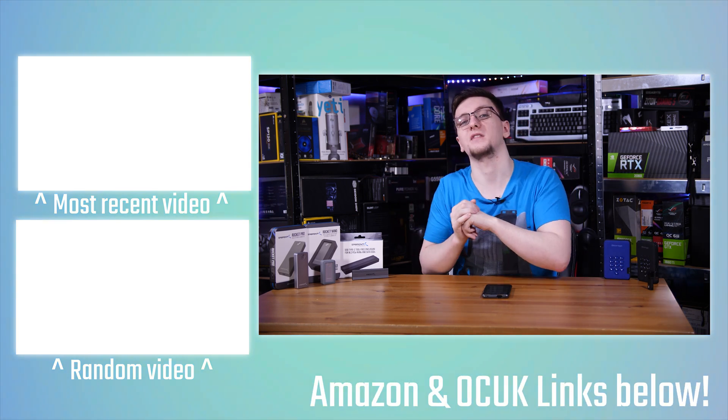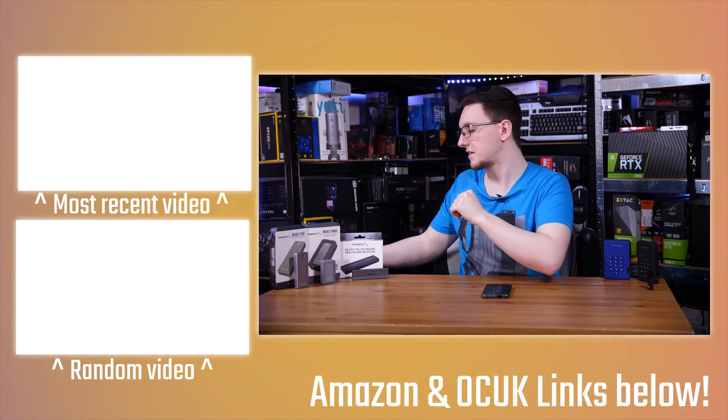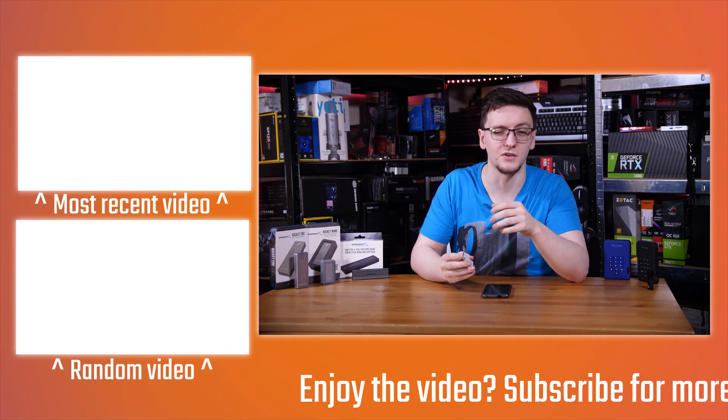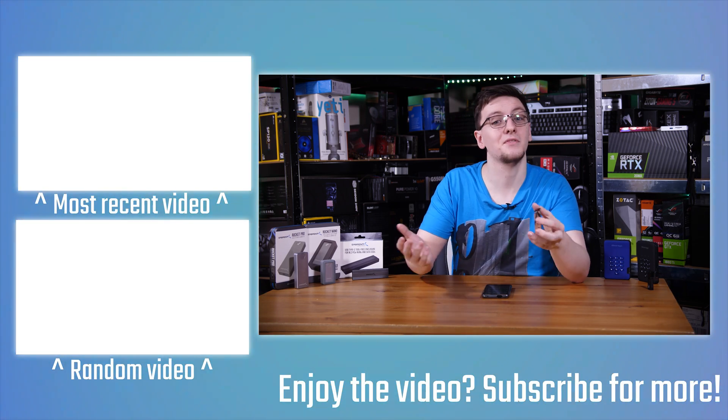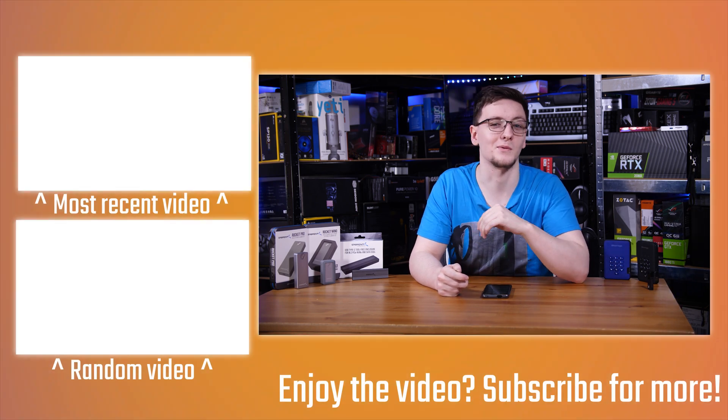There are a load of other videos on the end cards as well. I'll leave some of the SSD reviews that I've done, things like the Sabrent Rocket Pro and the Samsung T7 Touch for you to check out. Thank you for watching, feel free to subscribe if you haven't already. If you've got any questions, do feel free to leave those in the comments down below and we'll see you all in the next video.